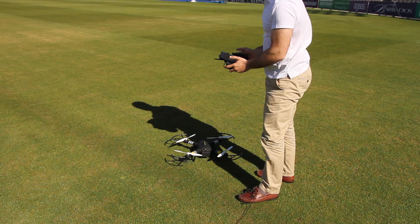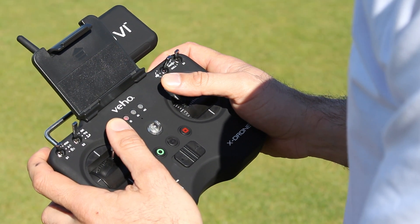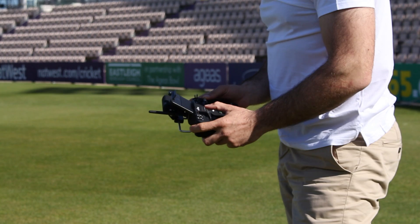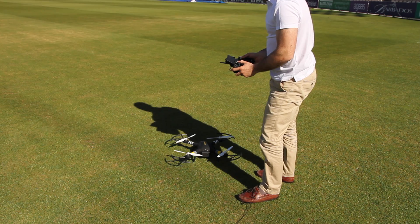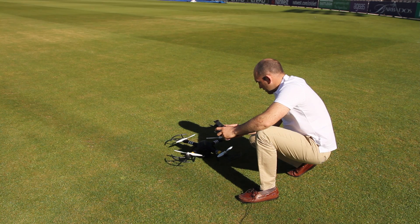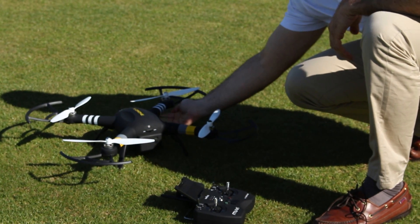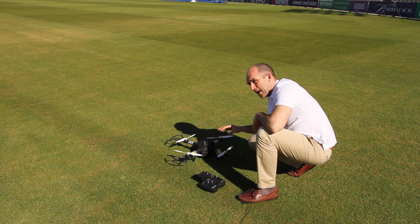Take the remote control in two hands and then with both joysticks to the center and up diagonally. Hold it there — what we're now looking for is on the underside of the front arms, the green light to go to slow flashing, which we've got now. Then we want to pick the X-Drone up.